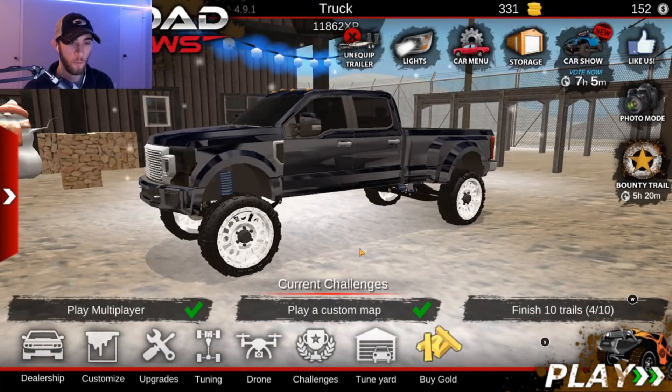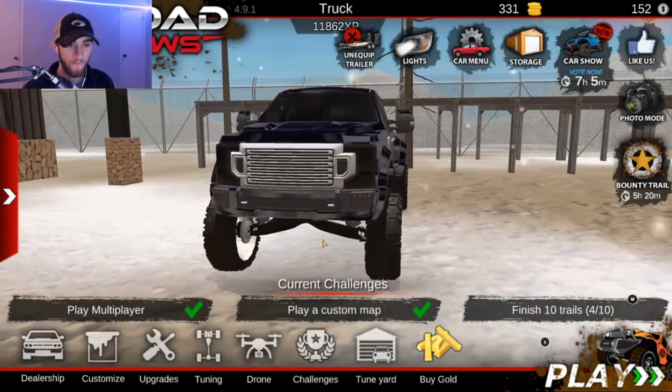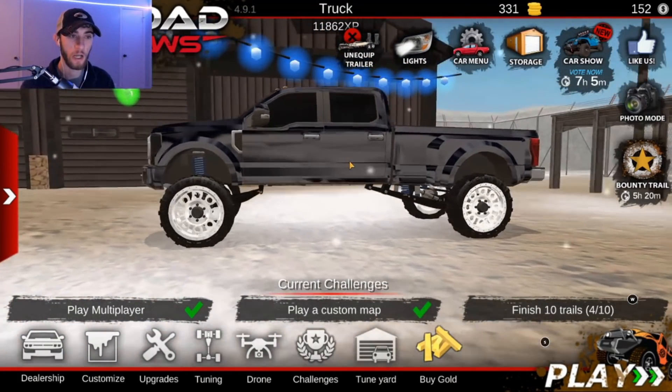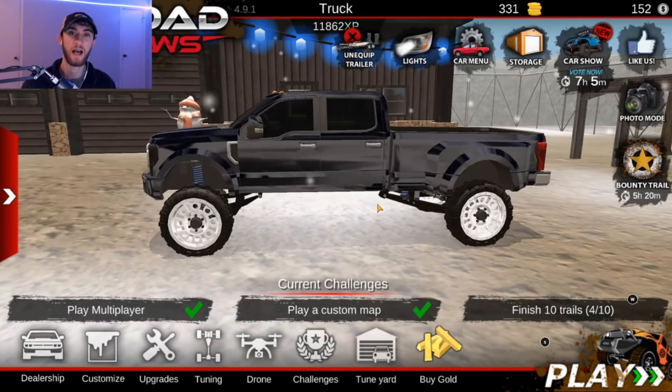Anyway you guys, I think that's going to wrap it up right here. We will be going out and driving this truck here pretty soon, so be sure to look out for that video. I hope you guys did enjoy this — this build turned out great. The truck looks so good, I just love the way this turned out. You guys have a great rest of your day and I'll see you guys in the next one. Goodbye guys.